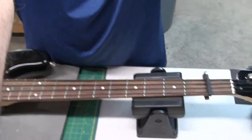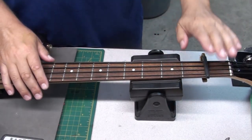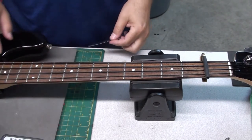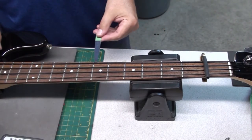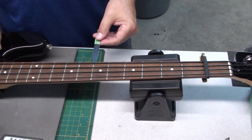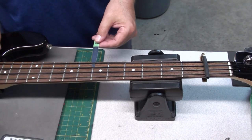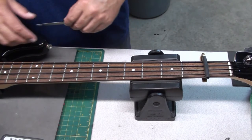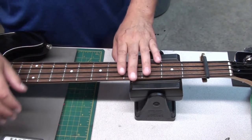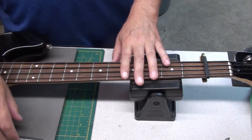Let's check where we are now — capo back on. We'd like to see 12 thousandths at the 7th fret. And that is nice — it's just touching the feeler gauge. We could probably tighten the nut just a little bit, but we've definitely got the relief we're looking for. That's perfect. Let's check the string height and then we should be good to go.